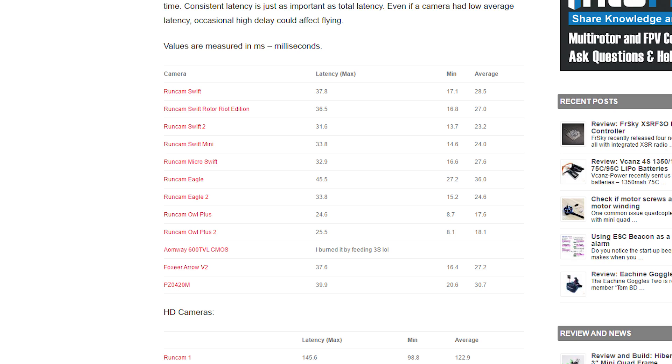It is a fact that the latency on the Eagle 1 was higher. Going to Oscar Lange's latency testing — and it's fantastic that he's doing this — he has a great rigorous method of testing a camera's latency. He shows that the RunCam Eagle 1 has a max of 45.5 milliseconds, an average of 36.0 milliseconds, and a minimum of 27.2 milliseconds. The Eagle 2 has fixed that problem. The RunCam Eagle 2 has better latency — in fact, latency on par with the Swift. Now let's see how the Eagle 2 stacks up against the Eagle 1 in terms of the image.